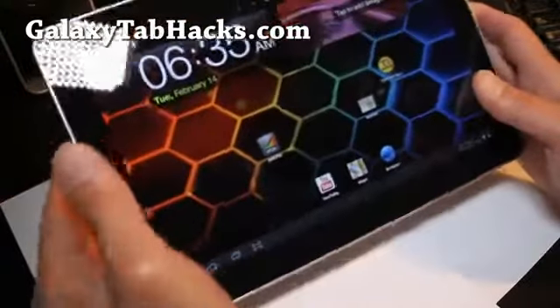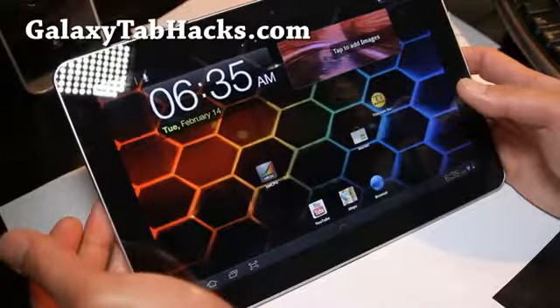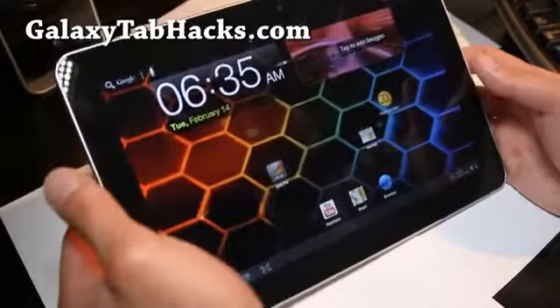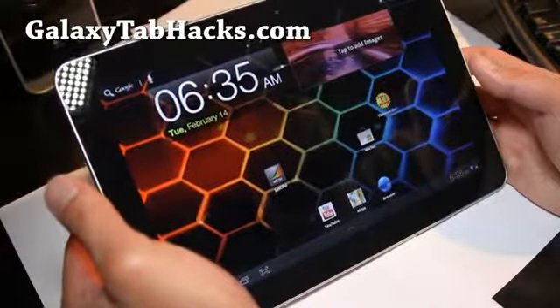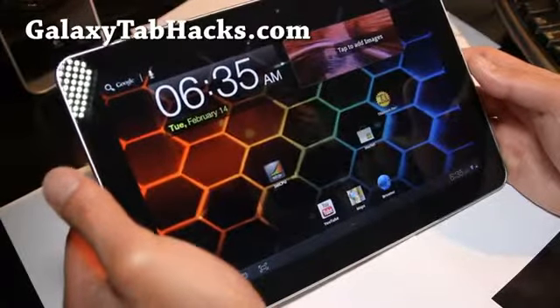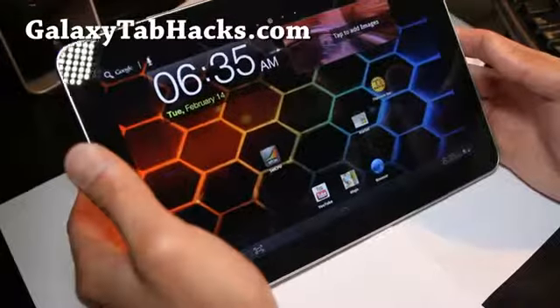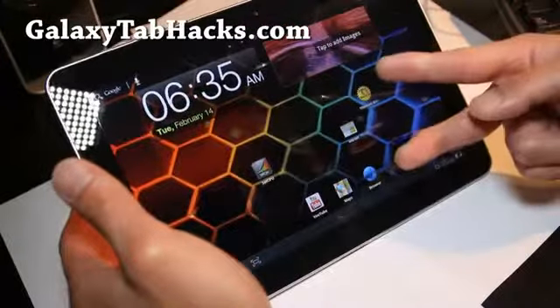Anyway, try it out — this is the latest recommendation. Galaxy Task ROM is probably the best for now. I don't think this one will work on non-Wi-Fi versions, so hopefully I'm going to try to get hands-on with another tab that you guys have — maybe an 8 or 7. Leave your comments and subscribe. Thanks, y'all.